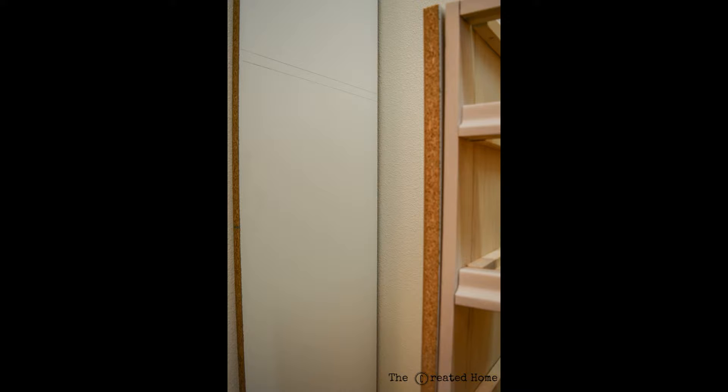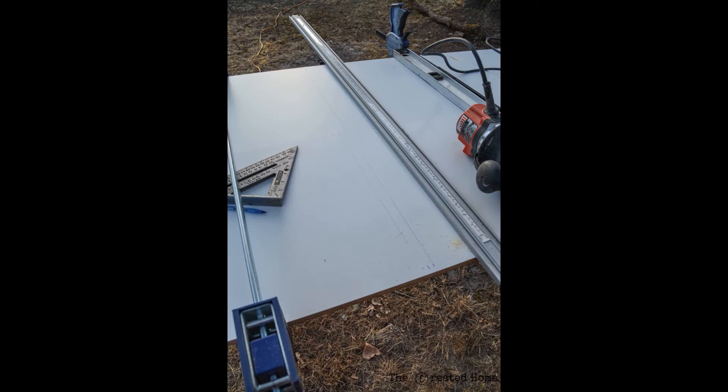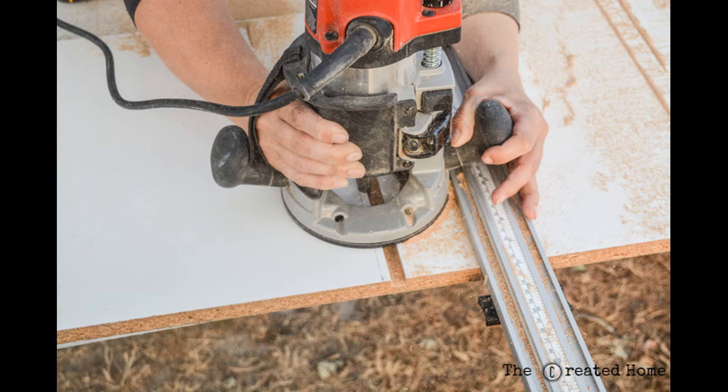For this closet we chose to create grooves where the different shelves and things would fit together. If you don't have a router you absolutely do not have to do this step — you could use nails, you could screw, or you could use brace pieces to hold up the shelving. If you do choose to create grooves, run your router along a straight edge. In our case I didn't have the right size bit and the store was closed, so I ran it through twice.